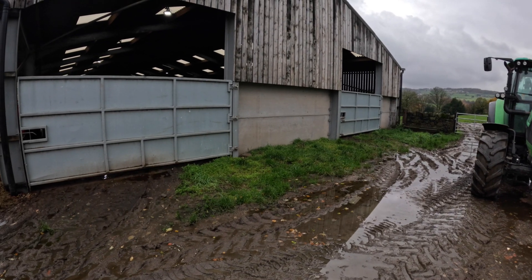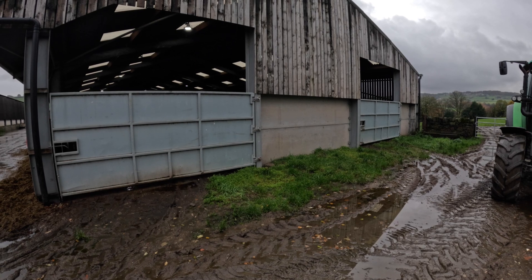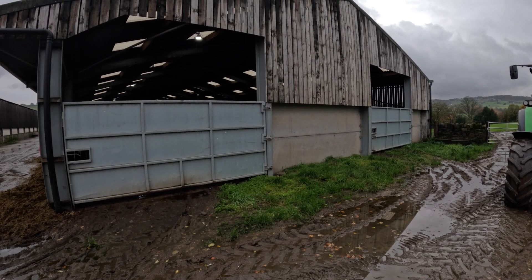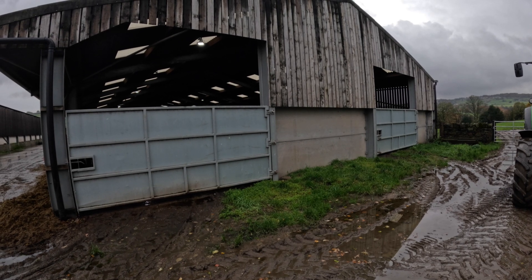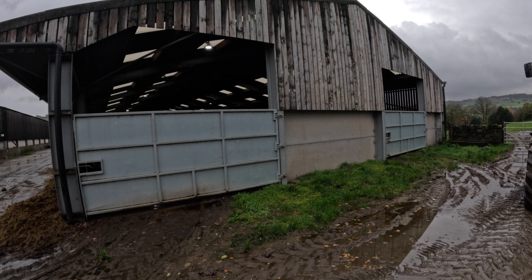We still have quite a lot of work to do on the outside of the building — tidying up, final bits of concrete. But the system is actually up and running and working, and we're very pleased with it. At the end of the building, furthest away from the robots, we put two entrances in so you can drive straight down each passageway if we ever need to get in for any reason. It's an all-open building with plenty of ventilation all the way around, though it does get a little bit warm in summer.